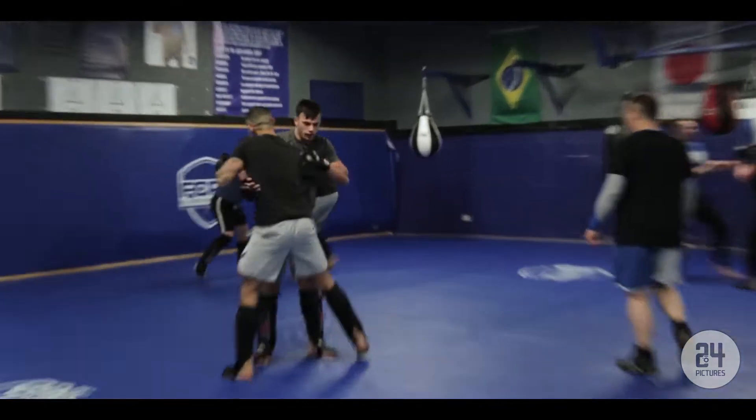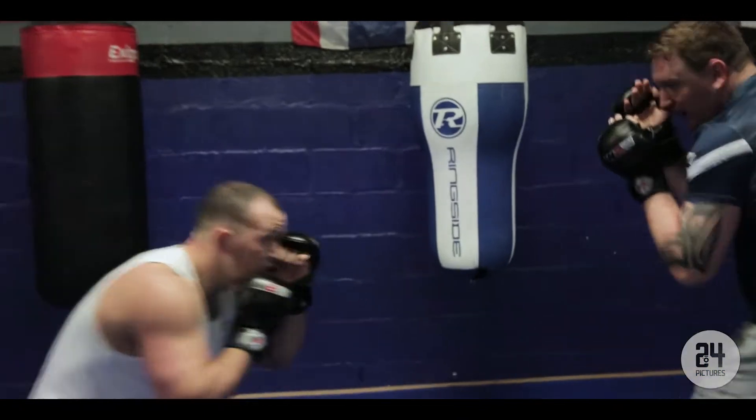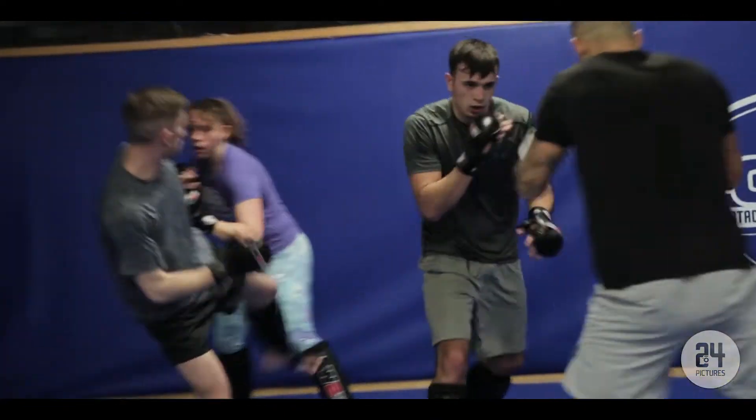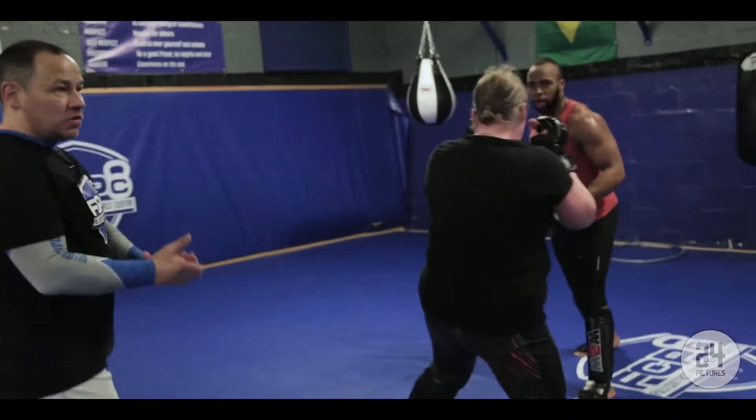Clinch! Fight for it guys, fight for it. Loads of movement — come on, make an effort. Fight for it. Go to the body. Good. And then get out of there. Good work.